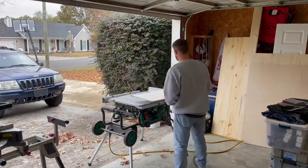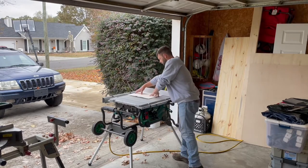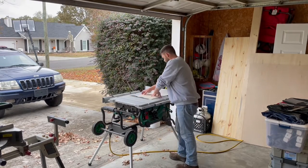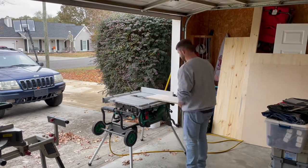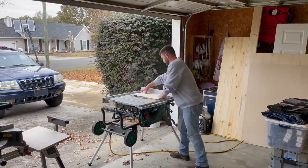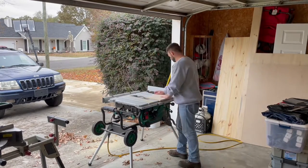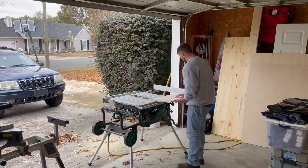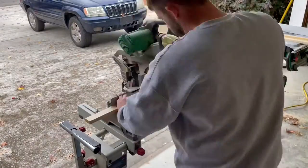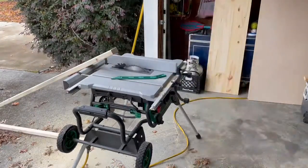We picked up all of our lumber and wood products from Home Depot. They were nice enough to cut a lot of these larger pieces down to size for us, however they were off the mark just a little bit. So it took a little time, but we had to go back and fine-tune a lot of these pieces to make sure they were at the right sizes we had planned. Any other day this really wouldn't be a problem, but man it was cold that day. I had like 70 degree weather that whole week and then all of a sudden we had rain and 30 degree weather. Last thing I wanted to do was stand in the garage with the door open cutting all these pieces to size.